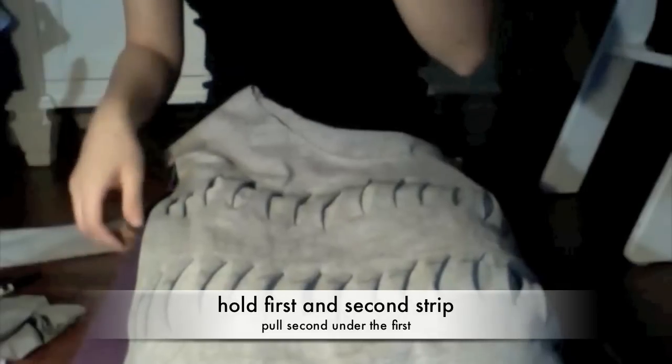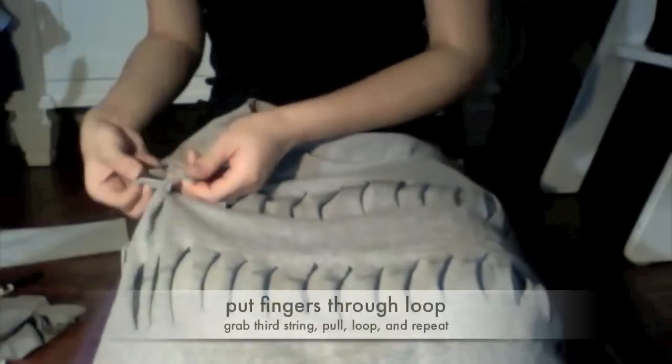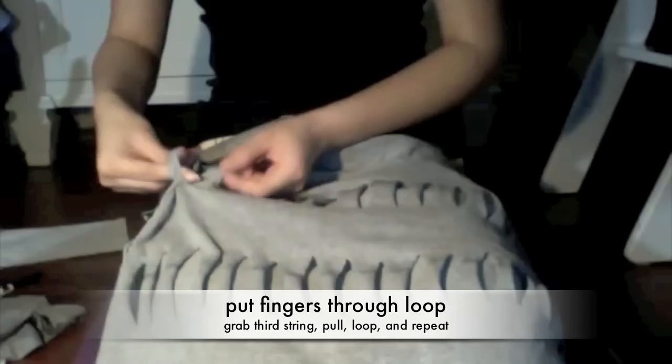I'm going to start weaving them from left to right. I'll take the first two strings and pull the second out of the first, then put my fingers through that and grab the next one. I'm just going to pull that through and then grab the next one also.